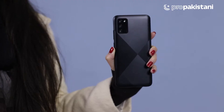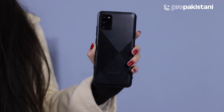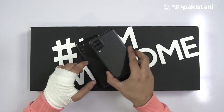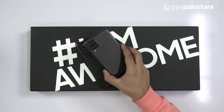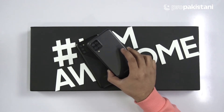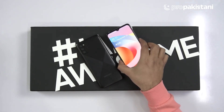Pro Pakistanis, let's talk about the camera setup. The Galaxy A02s has a 13MP sensor with f/2.2 wide aperture, along with a 2MP sensor and a 2MP depth sensor. On the Galaxy A12, we have a 48MP quad camera setup — 48MP main sensor, 5MP ultra-wide, 2MP macro, and 2MP depth sensor. The front of the A12 has an 8MP selfie shooter.